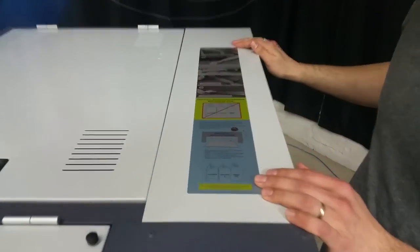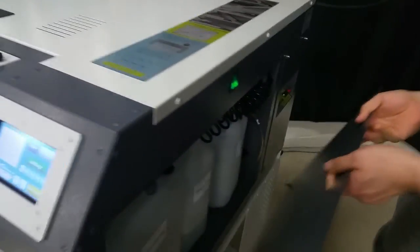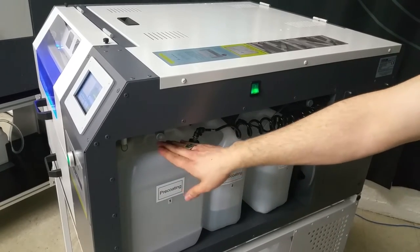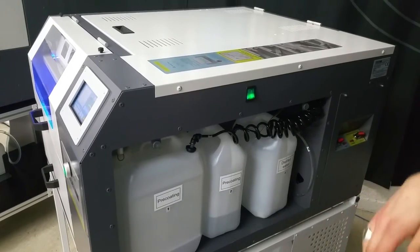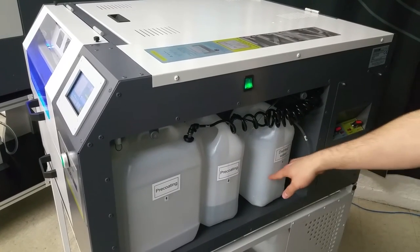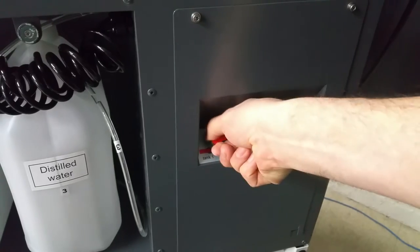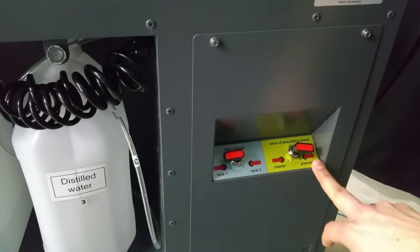You've got some instructions here as far as maintenance, and you've got this side drawer. One of the differences between the 3 and the 4 is that there are two jugs for pre-treat. You can use dark in the bigger one and light in the smaller one, which most people do, unless you need more of one. There's also a distilled water jug to flush out, and you can switch tanks very easily from cleaner to pre-treat.